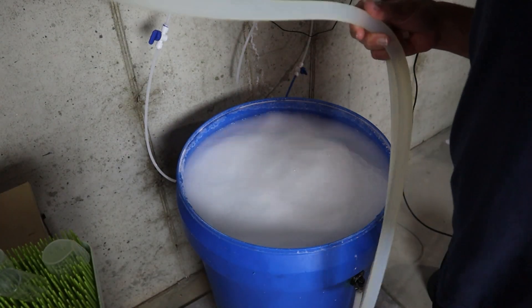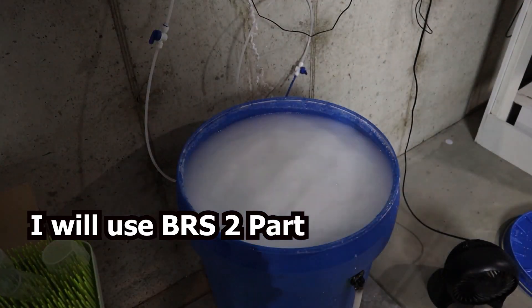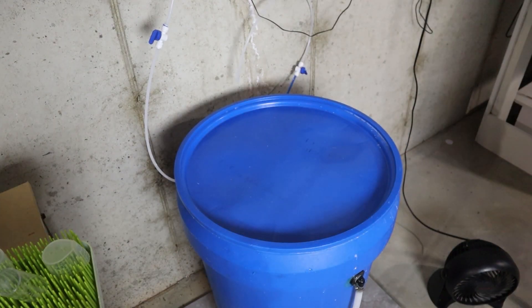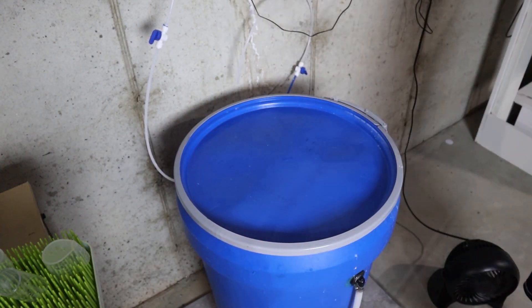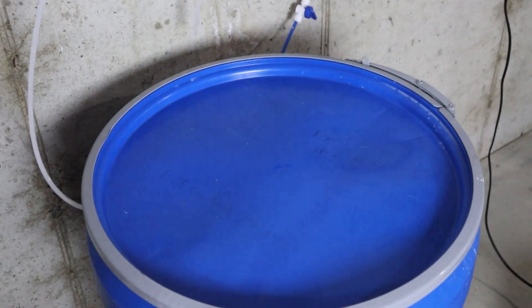I haven't reached that point yet, but when I do, I plan to start by dosing two-part weekly to boost levels. If consumption becomes very high, I might even add a calcium reactor. There's a common concern that lower pH associated with calcium reactors could harm coral growth, but in my opinion this is overblown. Corals have thrived in calcium reactor systems for years, even with slightly lower pH levels.